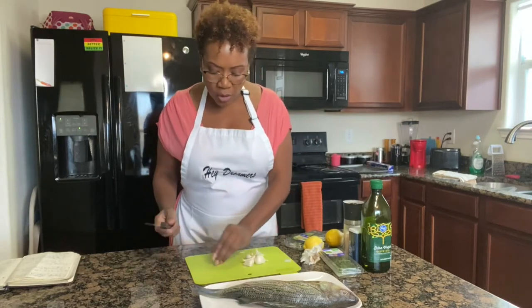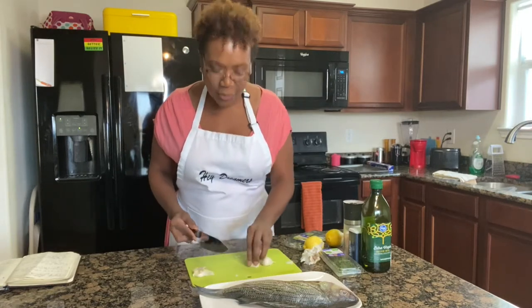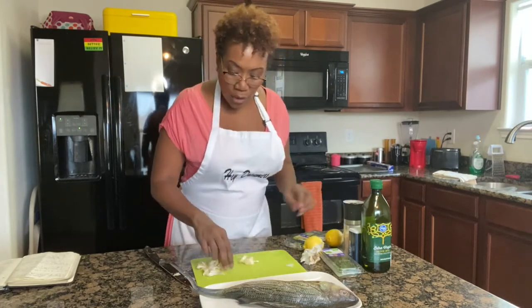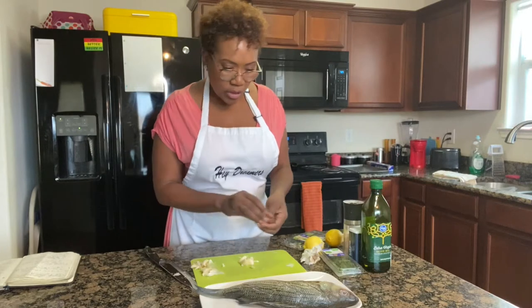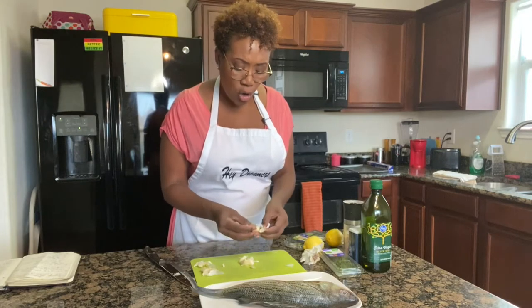So we're going to go ahead and smash up this garlic. When you smash the garlic, the skins come right off. We are not going to mince it — we're just going to keep it whole and smashed, and place it in the cavity of the fish. But before we do that, we're going to rub the fish down with olive oil.